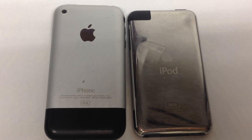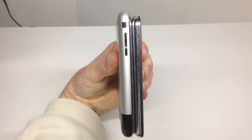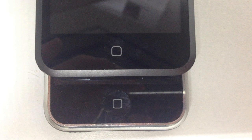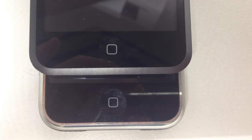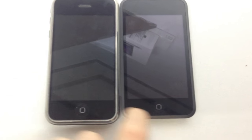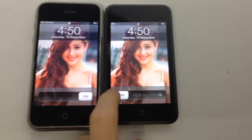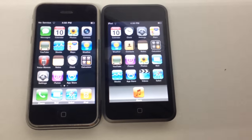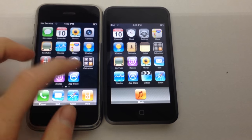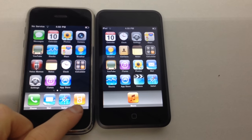The iPod does not feature a camera, so no photos on that. You can see it is quite a bit thinner and also shorter, and the home button on the iPod Touch is also slightly smaller than on the original iPhone. Turning them both on, the screens are almost identical and the functionality is very similar, except for the obvious differences like the camera, voice memos, and the phone.